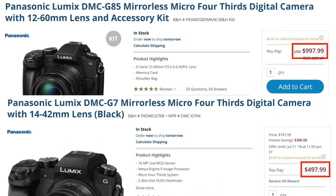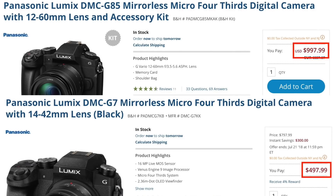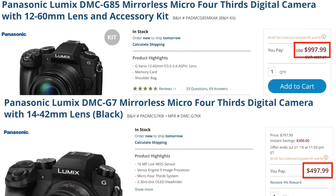Yo, it's Kim, and I wanted to compare the G85 versus the G7, because believe it or not, in 2018, they are both still very viable cameras if you're just starting out in video or photography. Now, obviously these two cameras are great, but in terms of price, the G7 is literally half the price of the G85 at times. And that begs the question, how do they stack up?